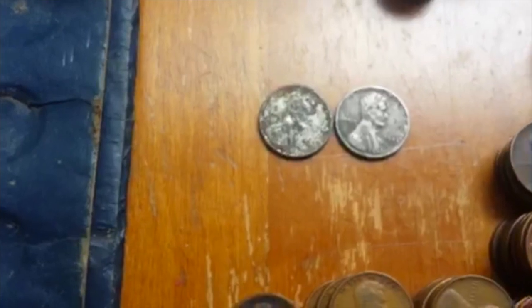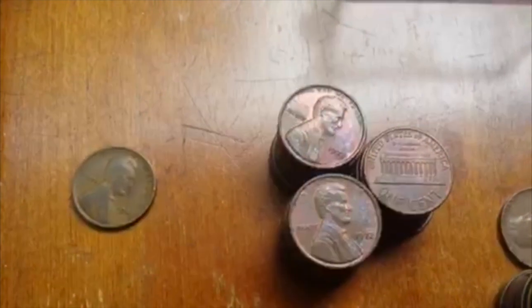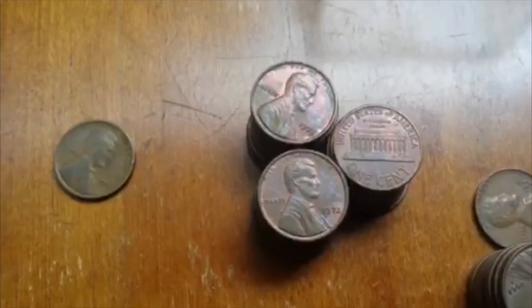A couple of steel cents, not in great shape. Most of this book over here — this ratty Lincoln book — were from the later dates that are just memorial cents. Pretty nice toning actually on it, if you think about it. I don't know if those are worth anything.